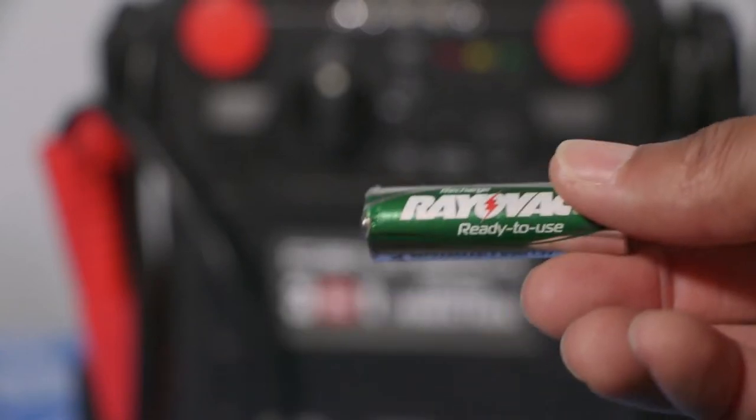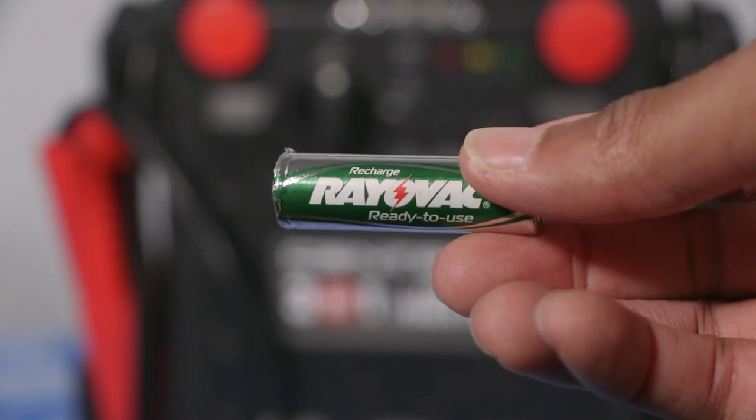In this video I'm going to tell you how to take this dead battery and bring it back to life.